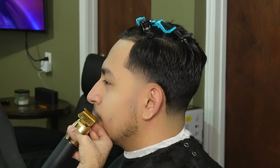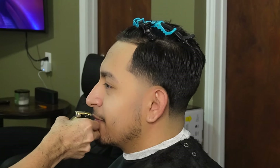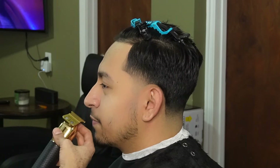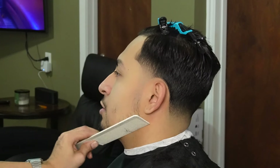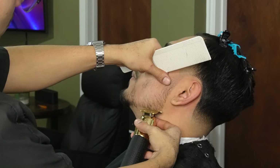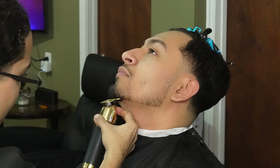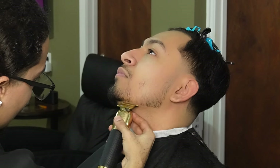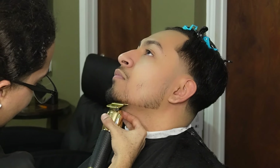When lining up the bottom of the mustache, you want to make sure you're very light-handed because you could nick them with the teeth of the trimmer. Now that we're done lining up the mustache, we can move on to the bottom of the beard. We're going to start off at the middle and work our way to the sides. I wasn't able to get the razor work on camera, so you're mainly going to see me work with the trimmers.